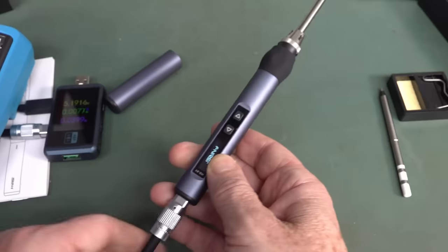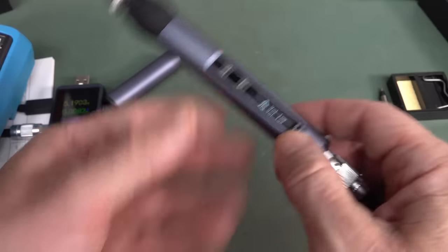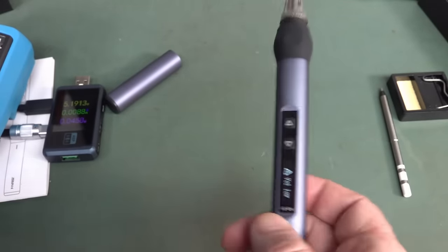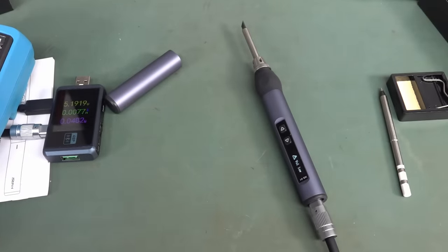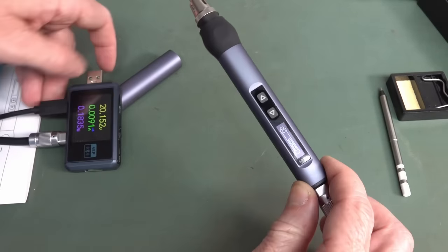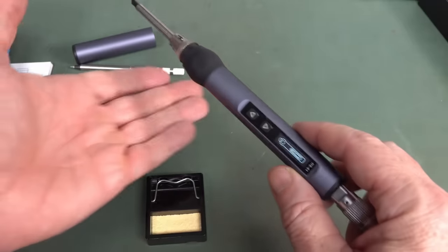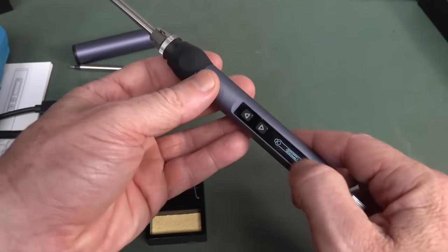Let's plug it in. I've got it going through the adapter here. It's showing voltage low, so it's not in power delivery mode at the moment — I need to repower this. There we go. Now we're at 20 volts. It's not going to be hot yet because we haven't actually switched it on.